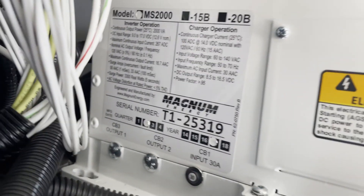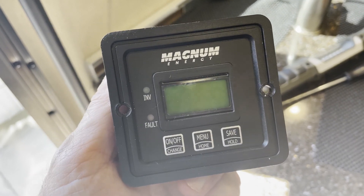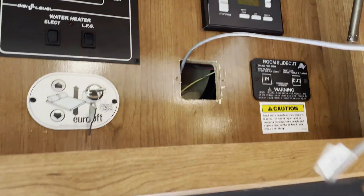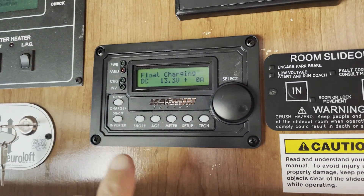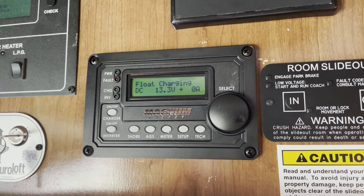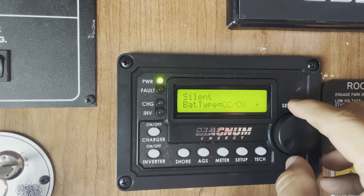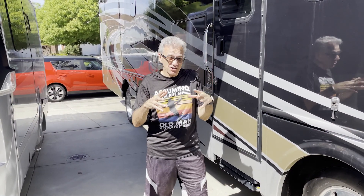We need to reprogram this Magnum inverter to support the lithium batteries. My coach came with a remote that doesn't allow reprogramming, so I upgraded to this one. I plugged it in — luckily the cable is compatible — and now I need to reprogram it. You have to contact Lithionics to figure out if your inverter is compatible with lithium batteries and what changes, if any, you have to make. For example, one of the settings we need to change is the battery type — you have to put lithium. I just finished reprogramming the inverter and I'm ready to take this baby on the road.